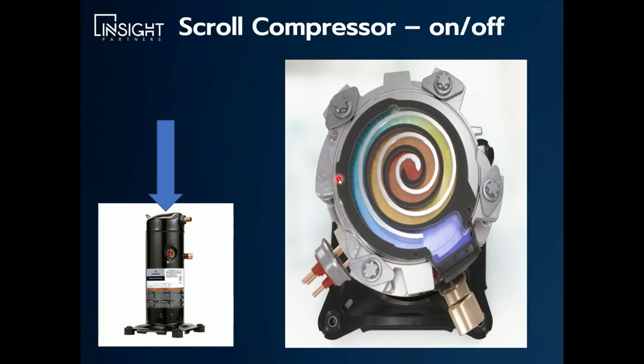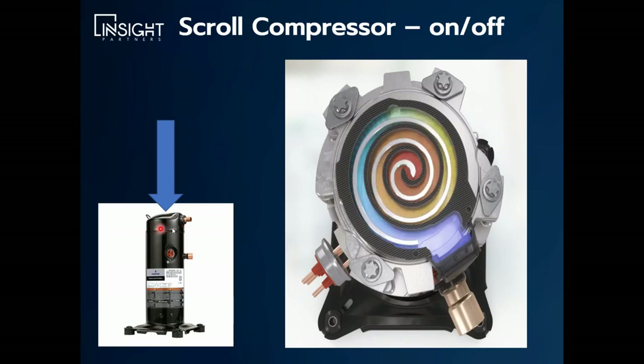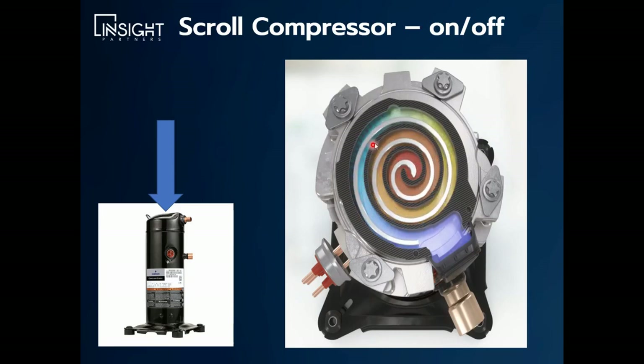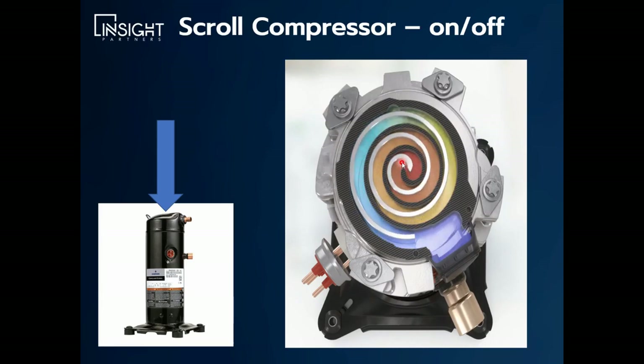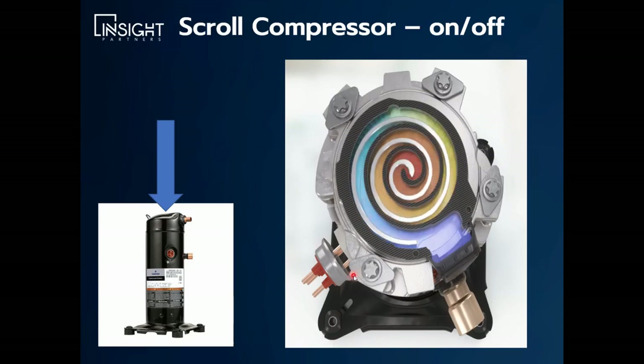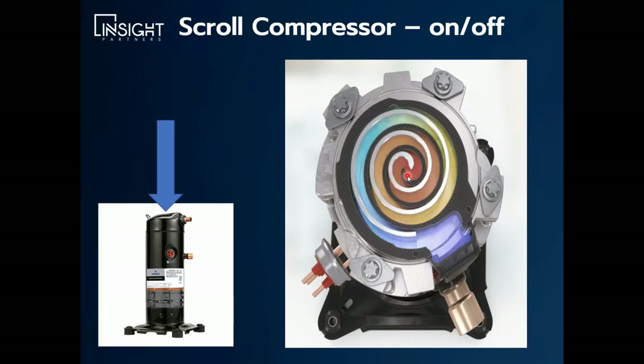There's a nice little animation here that shows it. If you were to take this seam here and cut it or unweld it somehow and take the top can off and look down, this is what you would see in the compressor. There's an orbiting scroll in here. The gas gets pulled in, sucked into your suction line, and it goes through these ever-decreasing volumes. As it decreases in volume, the gas is compressed and heated. It comes in, spins around into these little pockets, compresses, and then shoots out the top through this discharge pipe right here.